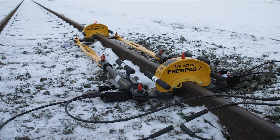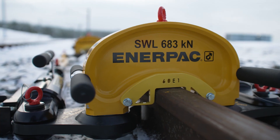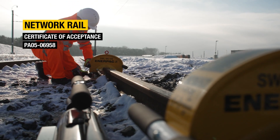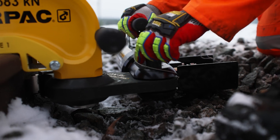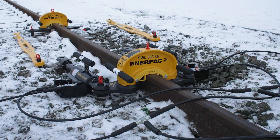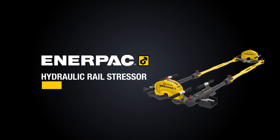Both the RP70A hydraulic rail stressor and the ZC3 cordless stressing pump are certified by Network Rail — an endorsement that signifies a commitment to stringent safety measures, quality assurance, and excellence. The RP70A hydraulic rail stressor. Find out more at interpak.com.